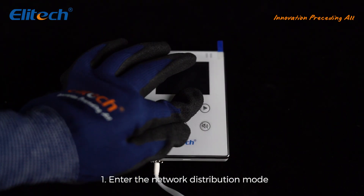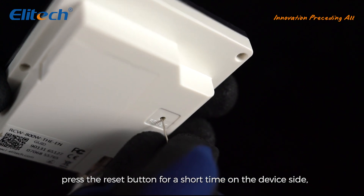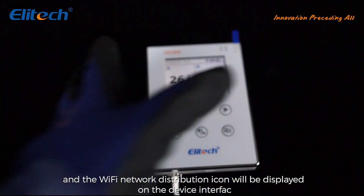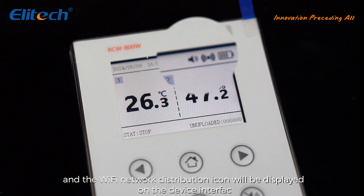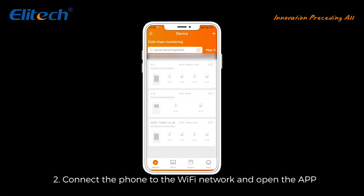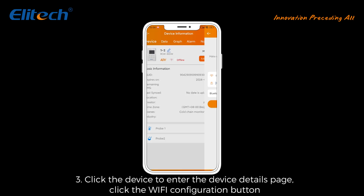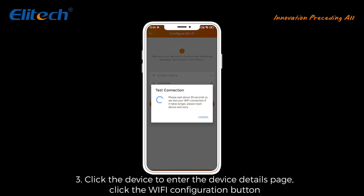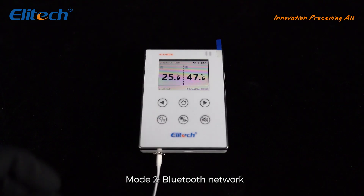Method 1 - Conventional network distribution: press the reset button briefly on the device; the Wi-Fi network distribution icon will appear on the device interface. Connect the phone to the Wi-Fi network and open the app. Click the device to enter the device details page, click the Wi-Fi configuration button, and enter the Wi-Fi password. Once connected successfully, the screen displays the network signal.